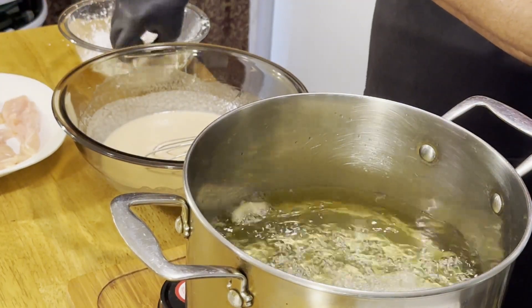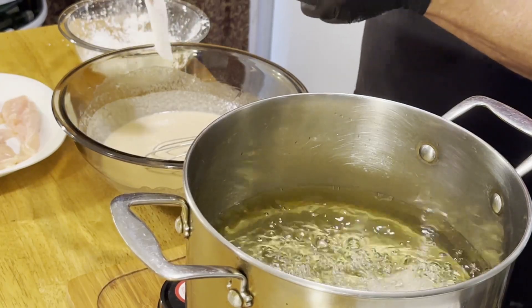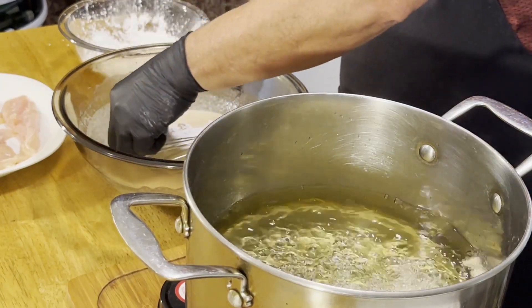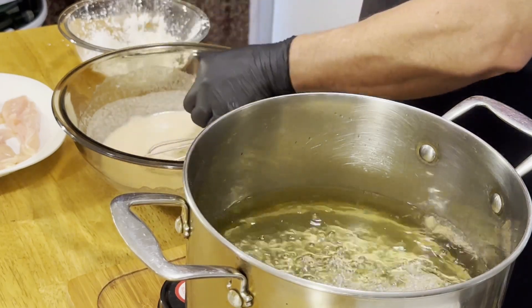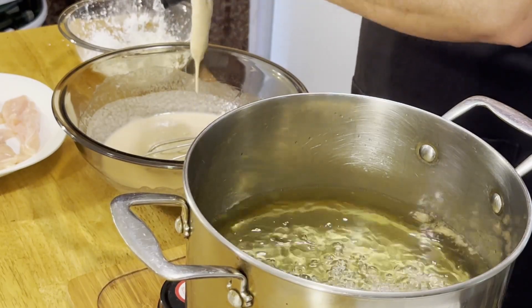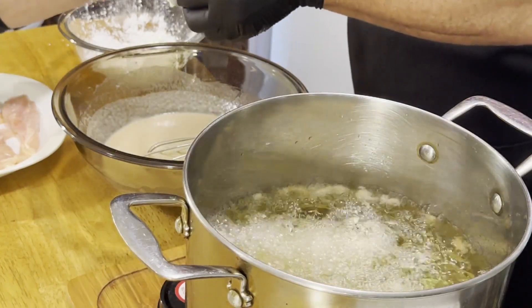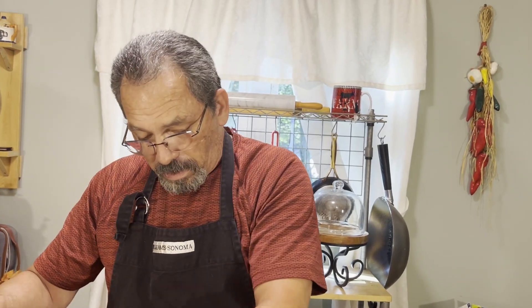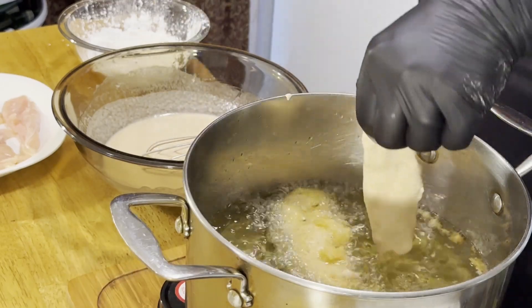We're just going to keep doing that. We want to make sure we keep enough room in between these — we don't want to crowd them. You might only be able to put two or three depending on how big your pot is. We're going to cook these until they're nice golden brown, which will probably take about five minutes, depending on how thick your chicken strips are.